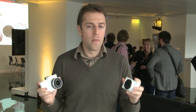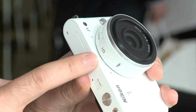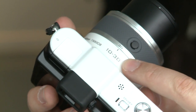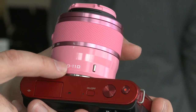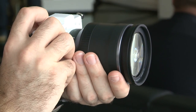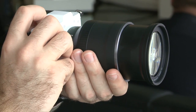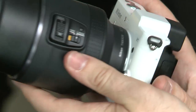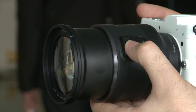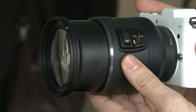These cameras are going to launch towards the end of October and there are going to be four lenses available at launch. There's the 10mm pancake lens as we can see here, then there's the 10-30mm zoom, there's a 30-110mm telephoto lens, and finally there's the 10-100mm lens designed for video, which has a power zoom on the side for silent and smooth zooming when shooting video.